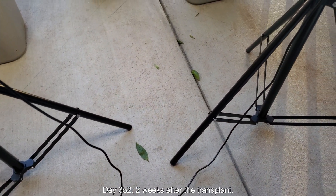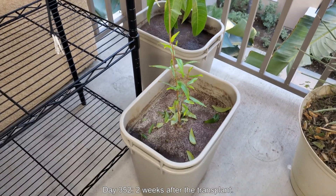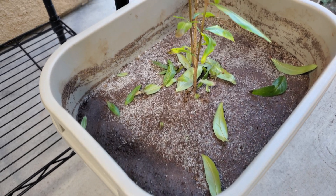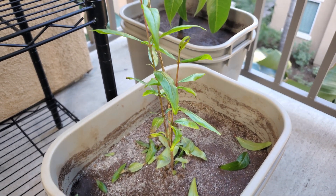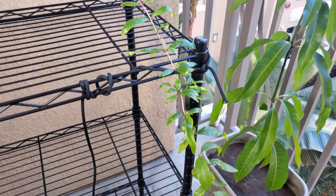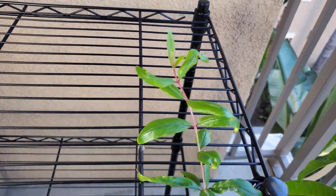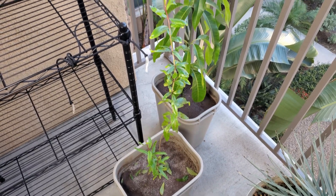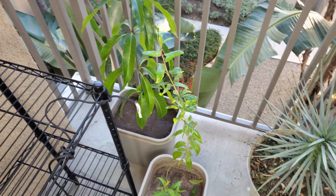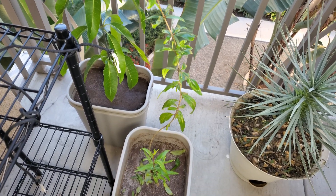It's day 352, two weeks after the transplant. As you can see, we've lost a lot of leaves. I'm not that alarmed — a transplant of that magnitude was probably very stressful. To conserve water and resources, it makes sense for the plant to shed a lot of leaves. I don't think this segment is significantly taller, but it does have a pink section at the very top. After I untied it, it's been in that position for two weeks and can actually stand up on its own.